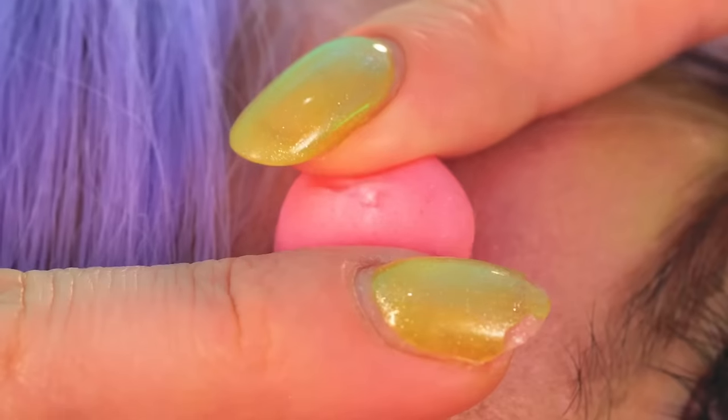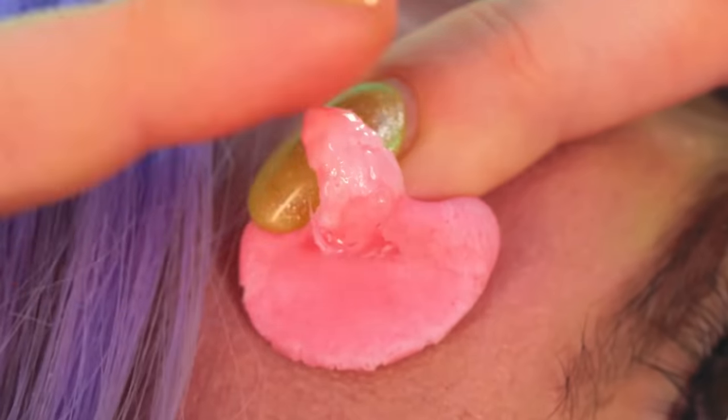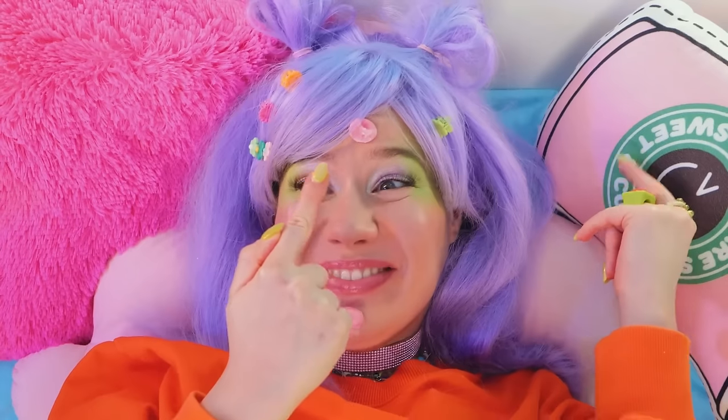Hey, careful! Don't pick at it! Even if it is candy!